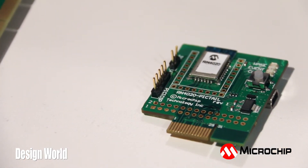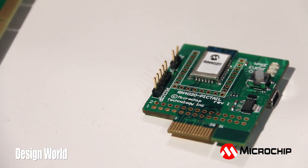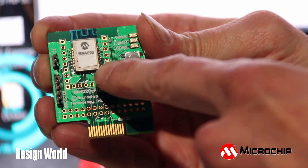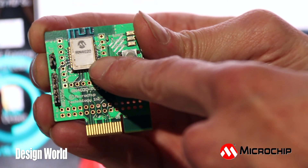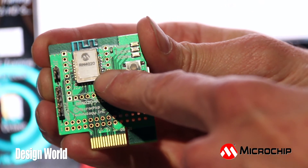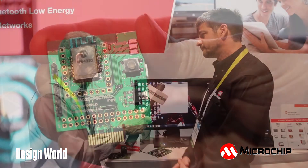Dave, can you tell us a little bit about the module itself? Sure. It's pre-certified for FCC, Canada, Japan, and Europe, and it has an integrated PCB-based antenna, which we've demonstrated to give us over 100 meters of range in an open-air parking lot test.